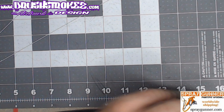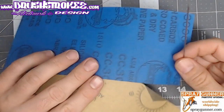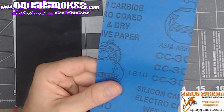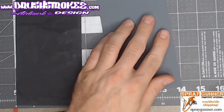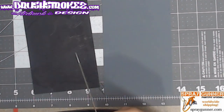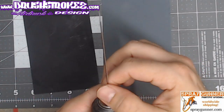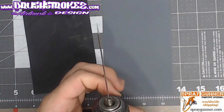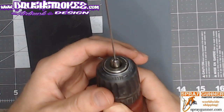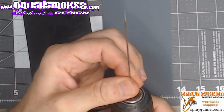I got a couple different sandpapers — 2,000 grit and 3,000 grit. I decided to give it a try in my drill, and it turned out with really, really good results. I tried it on one needle last night and put white in the airbrush to see if I could get some tip dry, and I wasn't getting very much at all.